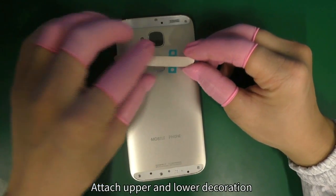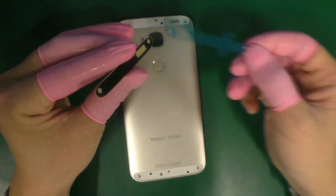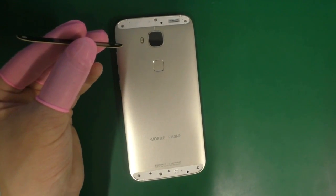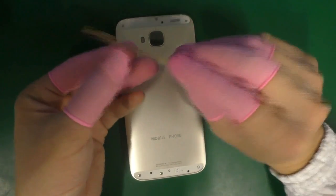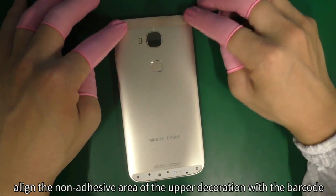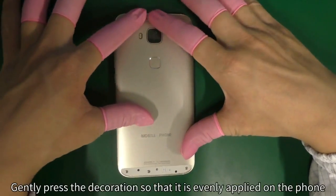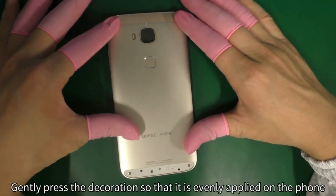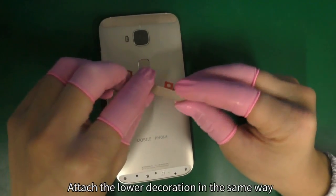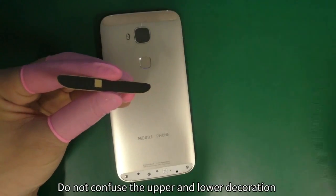Attach upper and lower decoration. Tear off the double-sided adhesive release paper on the upper decoration. Align the non-adhesive area of the upper decoration with the barcode and attach the decoration onto the decoration frame. Gently press the decoration so that it is evenly applied on the phone. Attach the lower decoration in the same way. Do not confuse the upper and lower decoration.